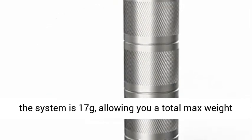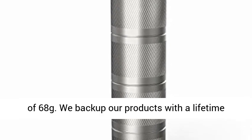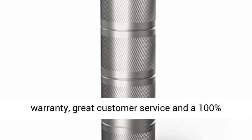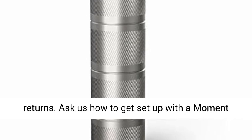Each weight in the system is 17 grams, allowing you a total max weight of 68 grams. We back up our products with a lifetime warranty, great customer service, and a 100% satisfaction guarantee with free shipping and returns.